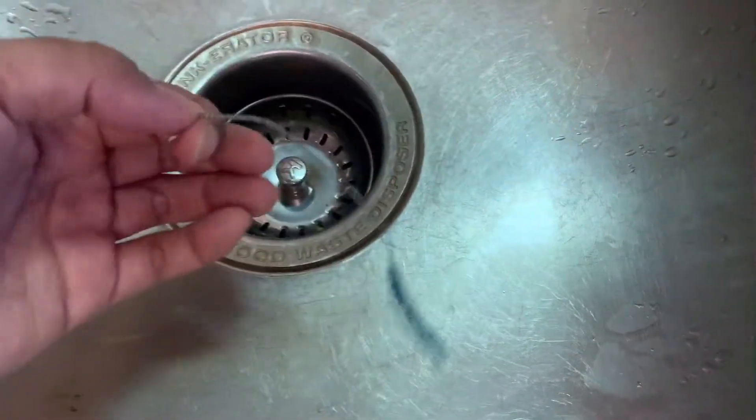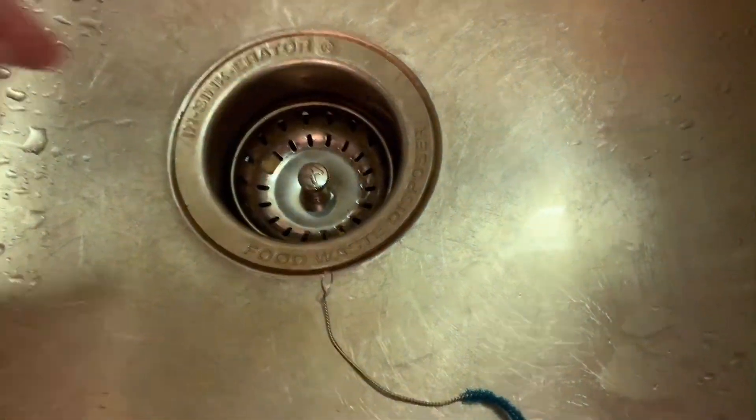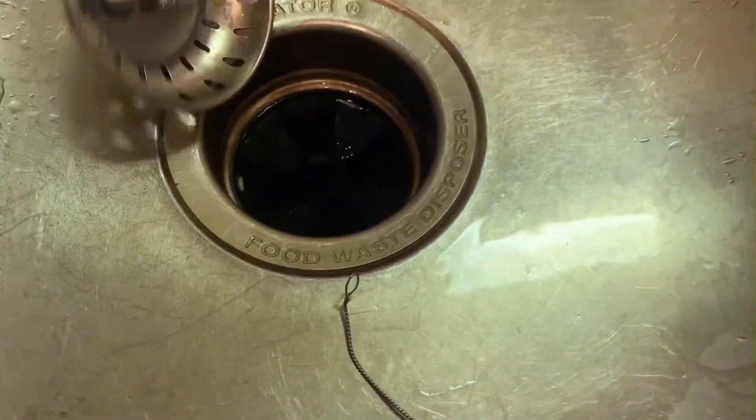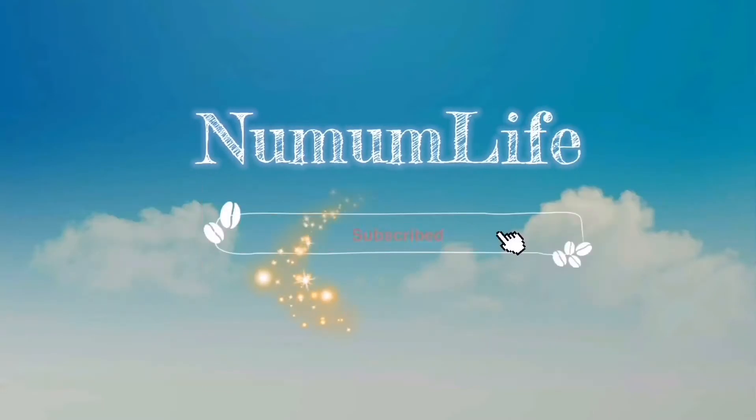Hello friends! In this video I'm going to show you how to fix your food waste disposer if something is stuck inside it. Welcome to New Bomb.